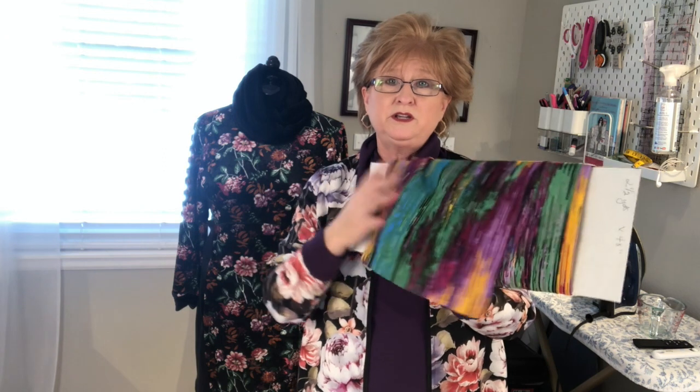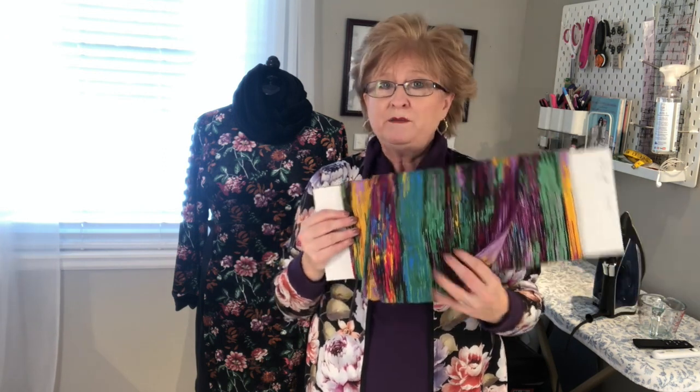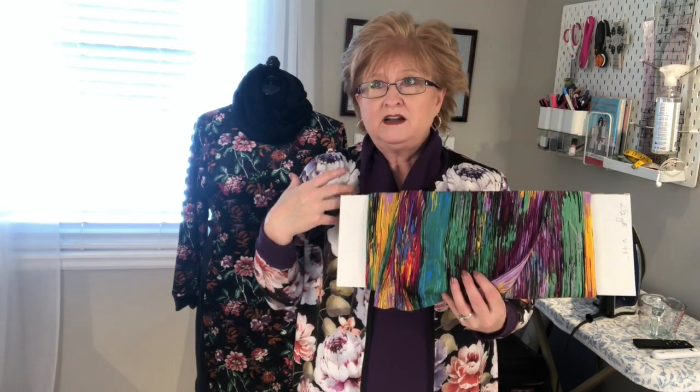This is a crepe de chine — just a polyester, real lightweight. It'll drape really nice, and you want your fabric to drape so it just crushes nicely and you can mold it to whatever shape you want. And then I found this one — I made a top out of this, so if I make a scarf it kind of pulls together my outfit. We're going to make these three in this tutorial, but we're going to start out with this one.